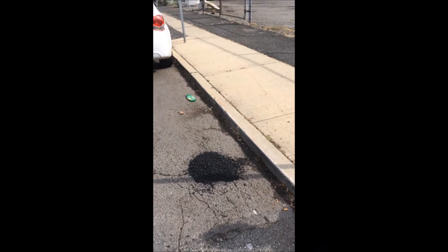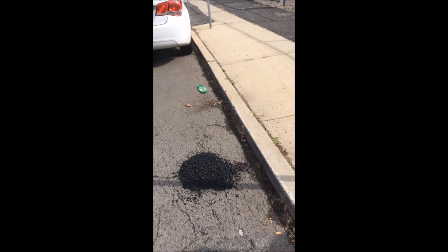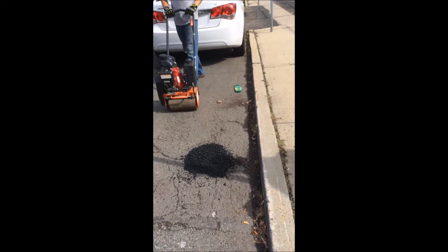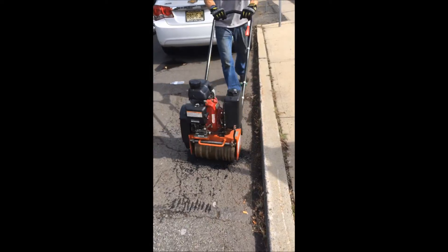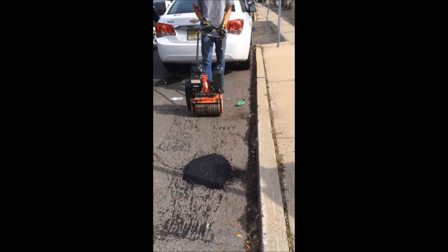Now what he's going to use is our roller — it's a three-speed vibratory roller with water that expels out of it. This roller is only 92 pounds but it can do a lift of 8 inches for pothole repair. Initially he's going to go over it without it being revved up so as to conform the material and allow it to merge.